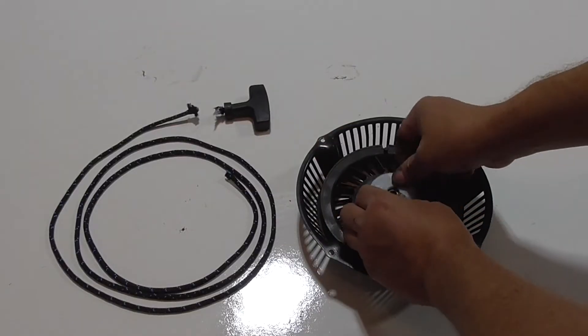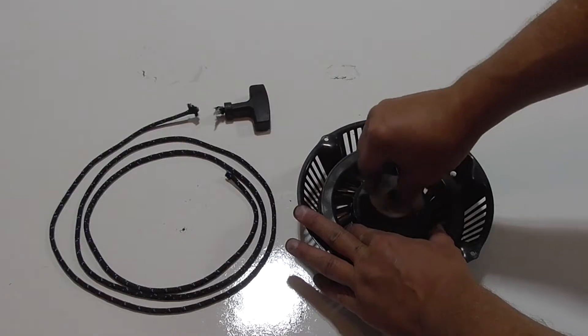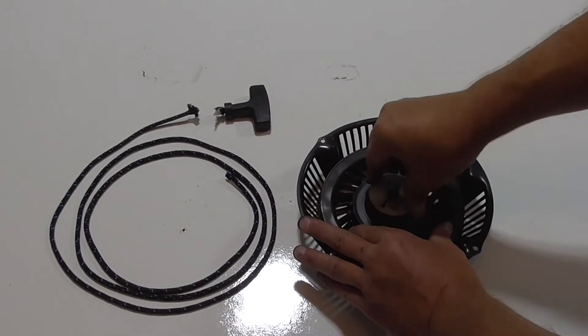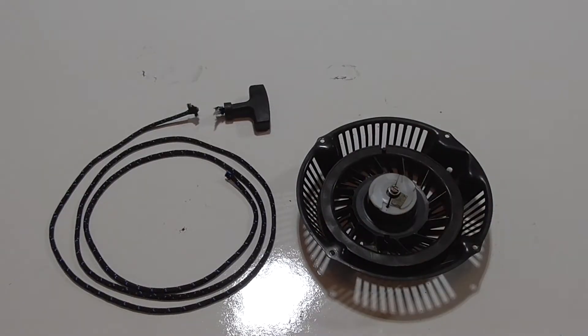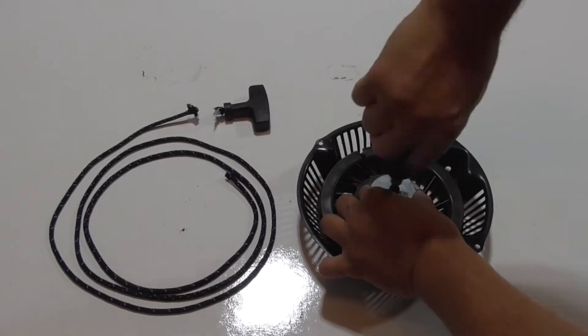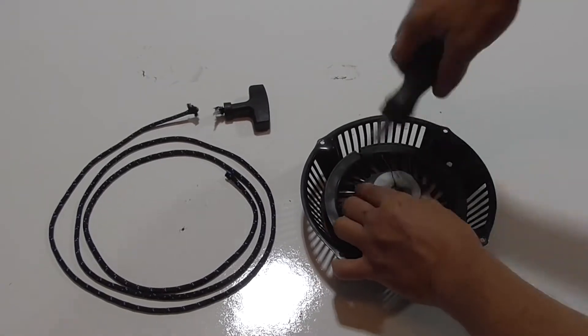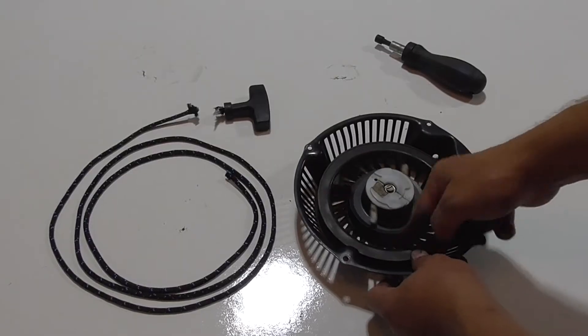The top should be assembled so that the wings come out when rotated. The whole assembly should rotate and recoil freely.